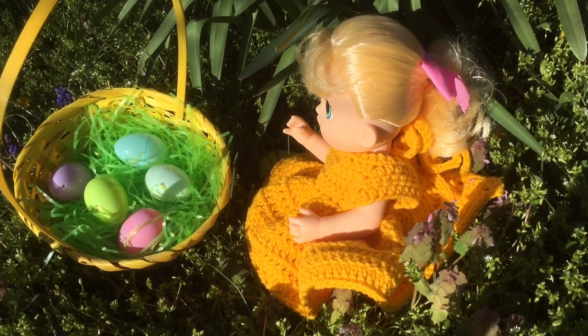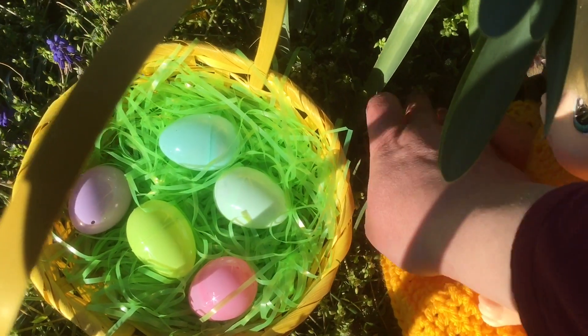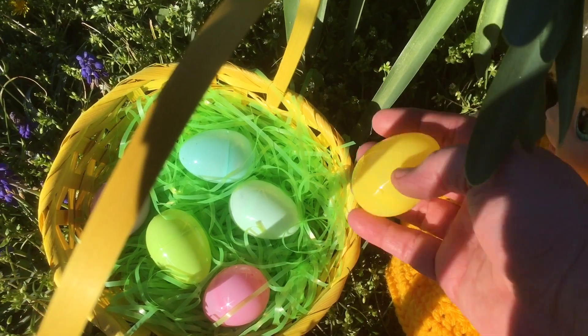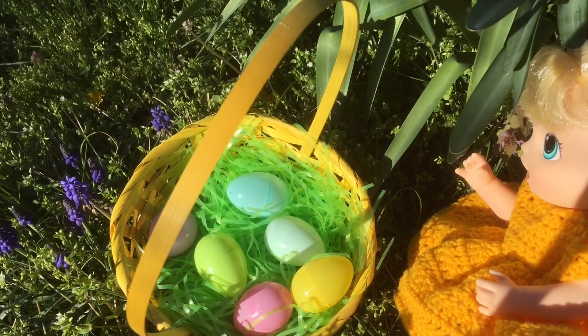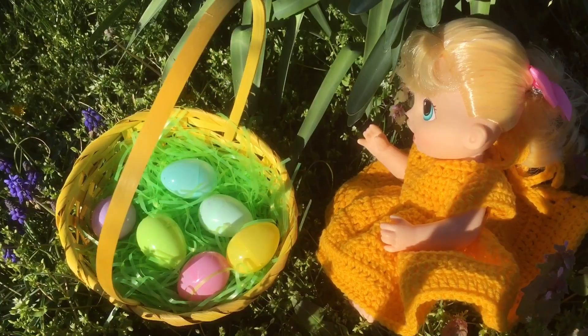And what do we have here? Look over here, right beside her — it's a yellow one. All right, we found all the Easter eggs. Let's go open them and find out what they have inside.